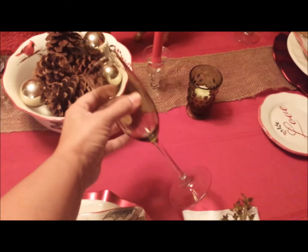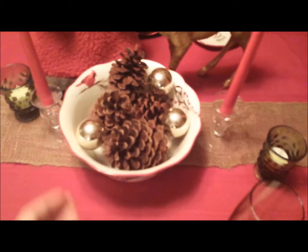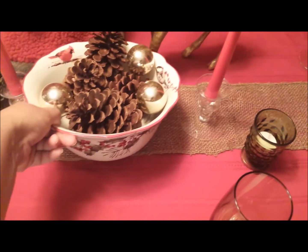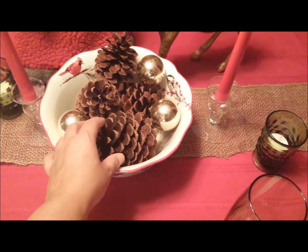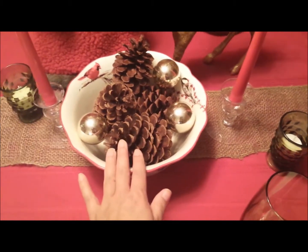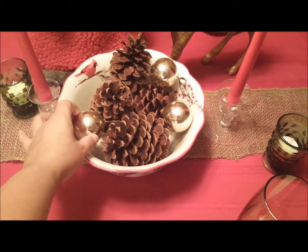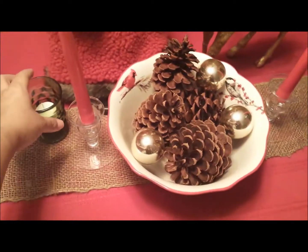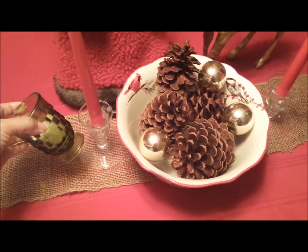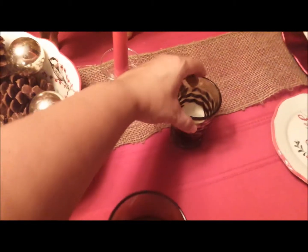Then I have these green champagne flutes, and another bowl that matches really well with the plates that have the bird design — I've just added some pine cones to make it more rustic and to match more, plus a few little ornaments for decor. I also have red candles in these nice green vintage and rustic-looking candle holders right here.